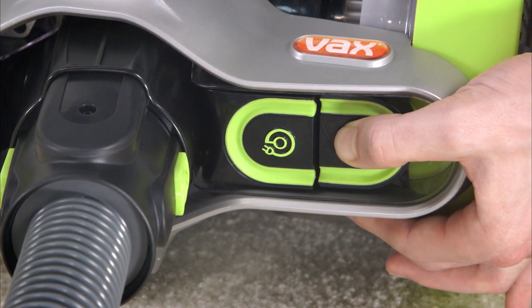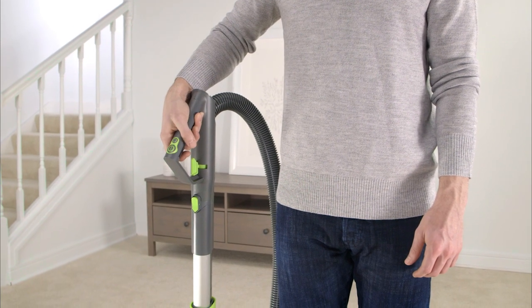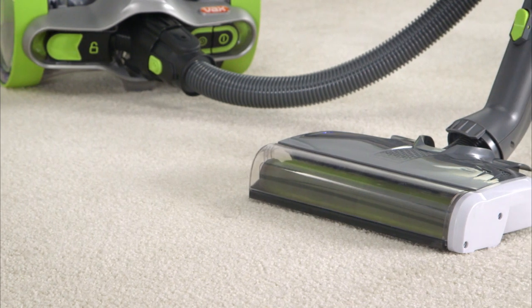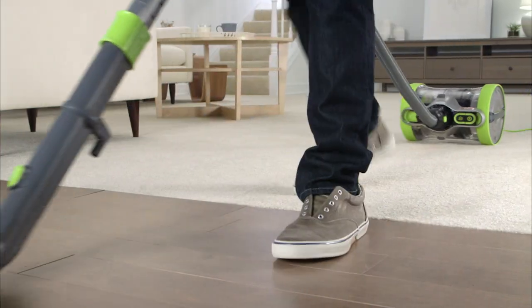Turn the machine on by either pressing the on-off button or by pressing the button on the hose handle. Press the powered head brush on-off button once and the brush bar on the powered head will spin. Press again and it will stop, so you can easily move between floor types.